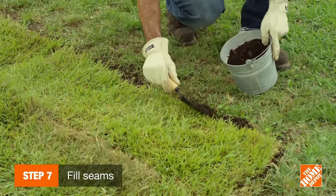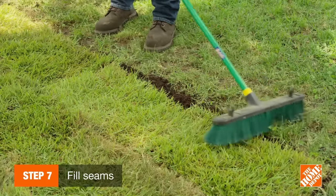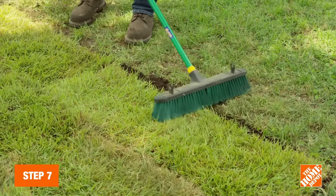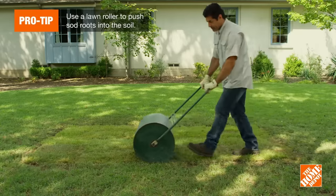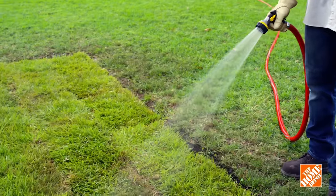Fill in seams using topsoil or potting soil and a push broom, but don't lift up loose turf edges. Lastly, use a lawn roller to push sod roots into the soil. Now that you know the basics of laying turf, it's time to focus on maintenance.